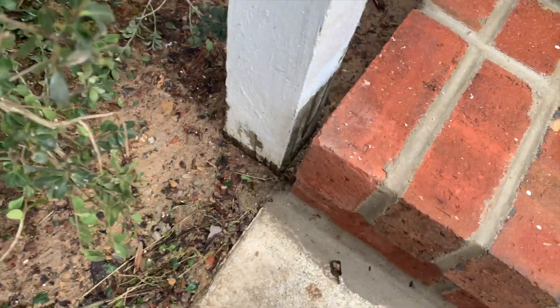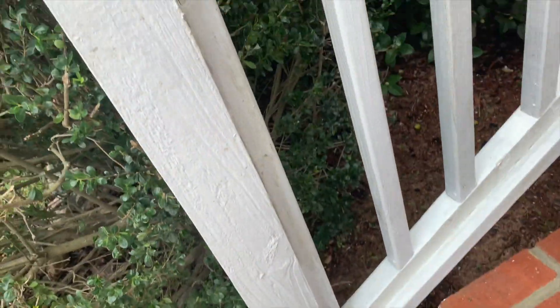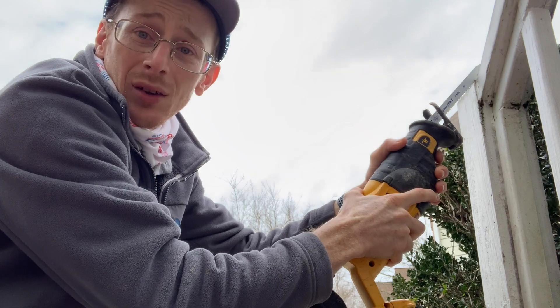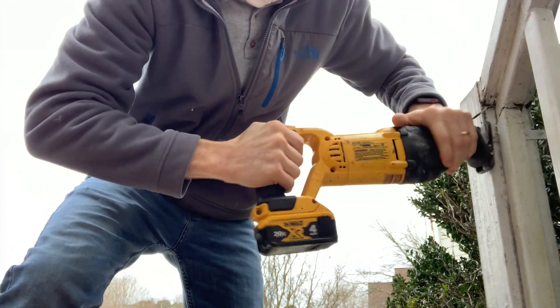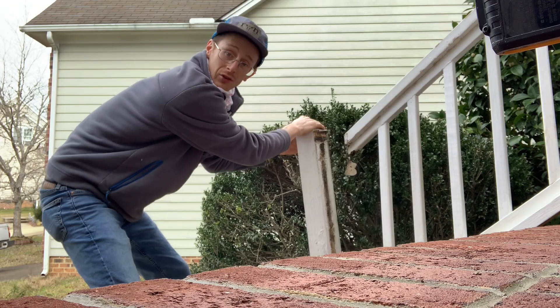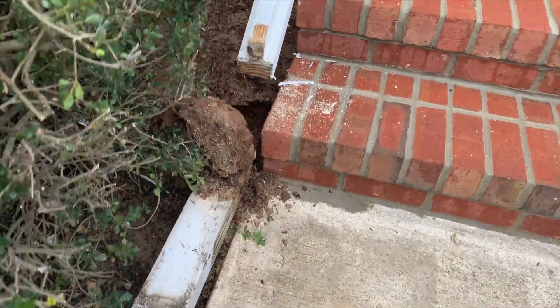It's dug into concrete down in here, so I'm gonna have to get this out. The first thing I'm gonna do is go ahead and cut right down. When you go to pull these things up, you couldn't ask for anything better than for the whole thing — all the concrete — to come out nice.